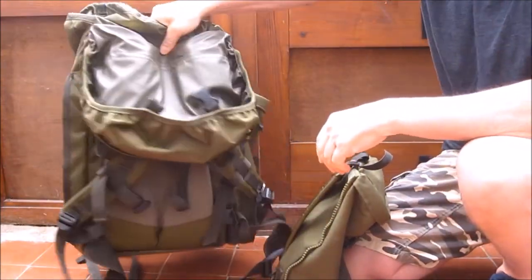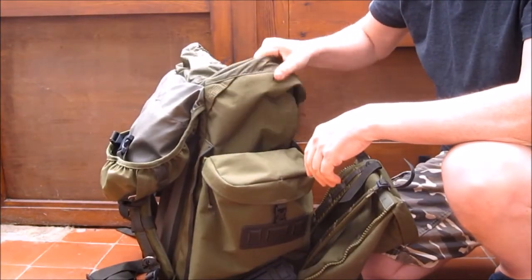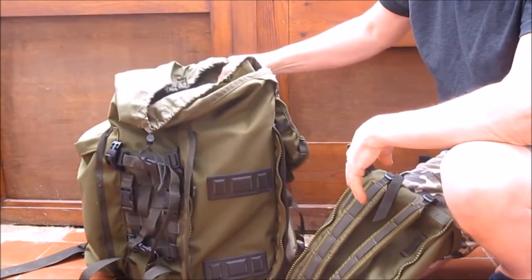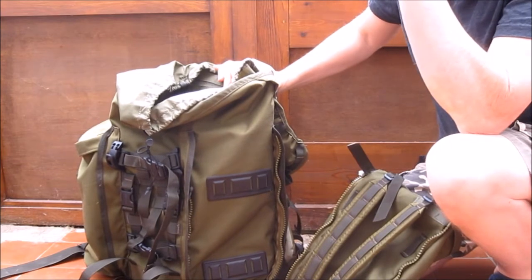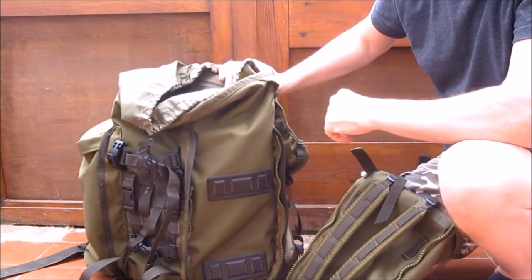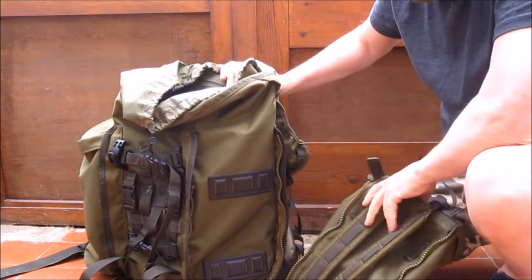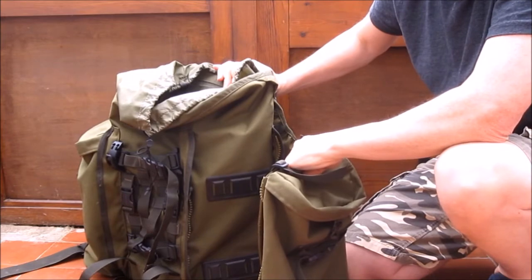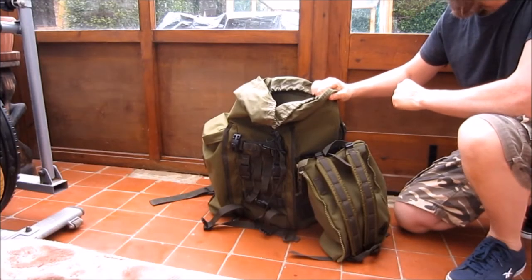I would recommend one of these to anybody — it's been a good servant and hopefully will be for quite a few more years. For walking you can drop the pouches and just use it as your 45-litre rucksack, or add them to convert it to a 65-litre rucksack so you can go away for a week. All in all it's a brilliant little rucksack.